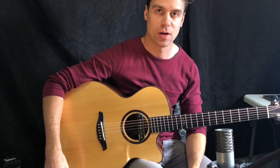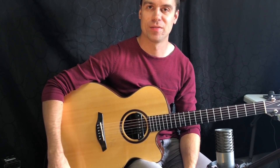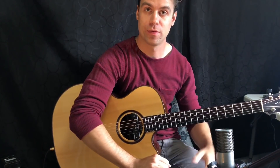Hey everyone, thanks for joining me on this guitar lesson today. We're going to learn five techniques that will impress anyone for sure. So let's start with the rumba strum — this one is actually kind of a fun pattern to play.